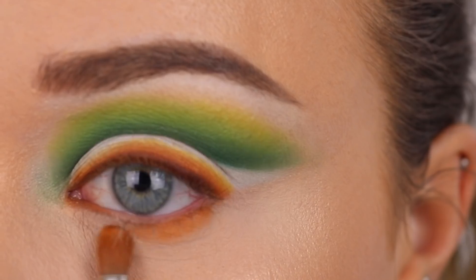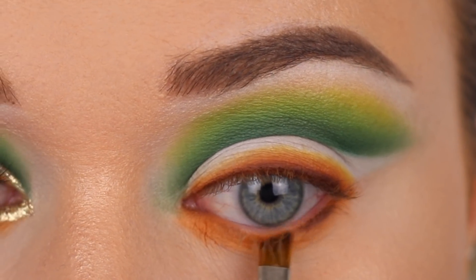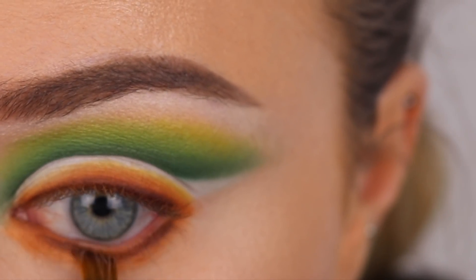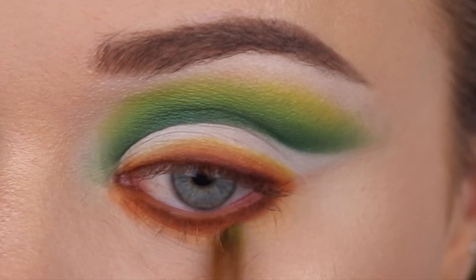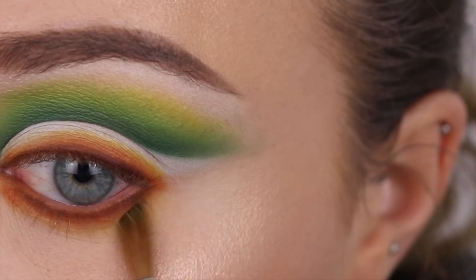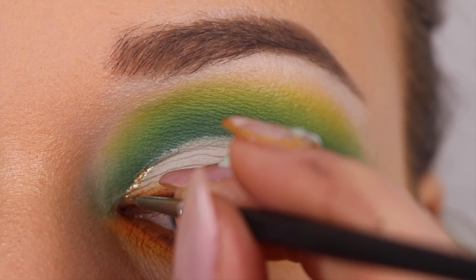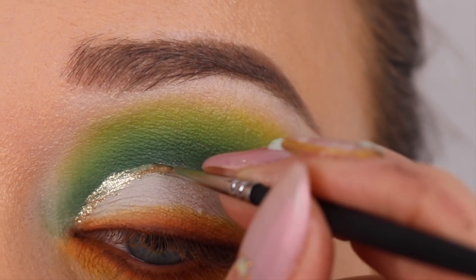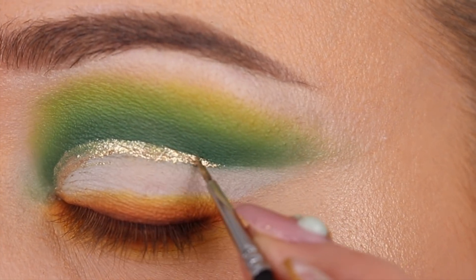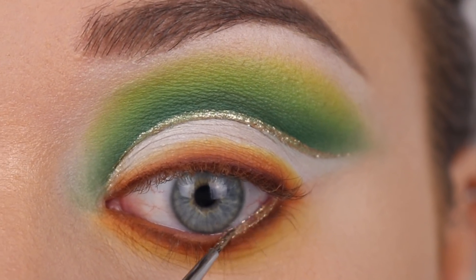I'm continuing to do the lower lash line the exact same as the top. Now for the fun part — I'm going to be mixing Jawline with body sparkles pigment number 45 from Inglot, creating a liquid by mixing them together and adding a line onto the lid areas.